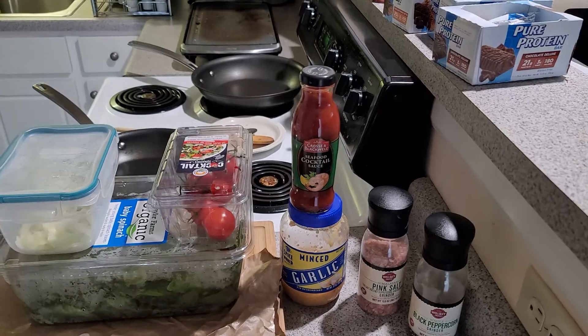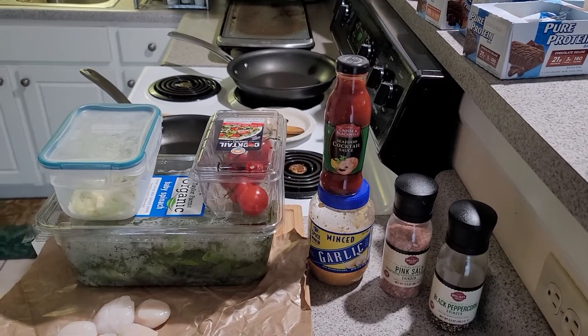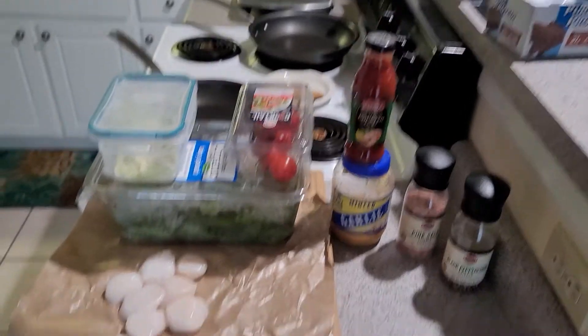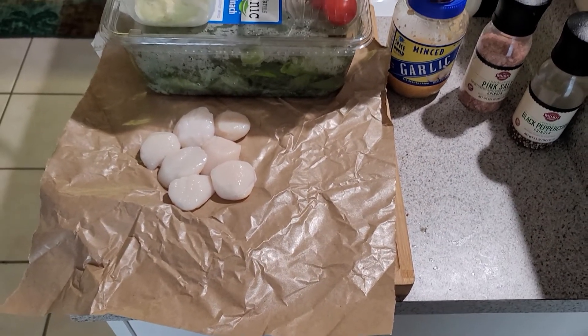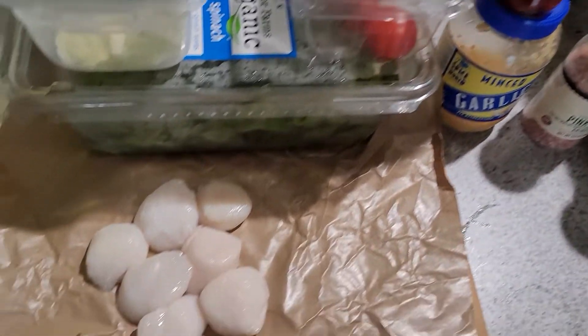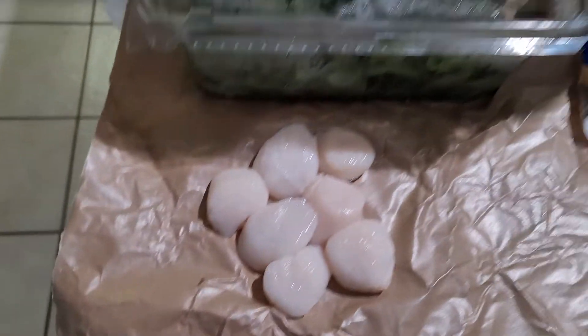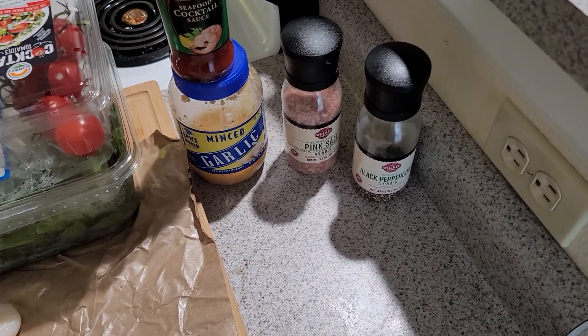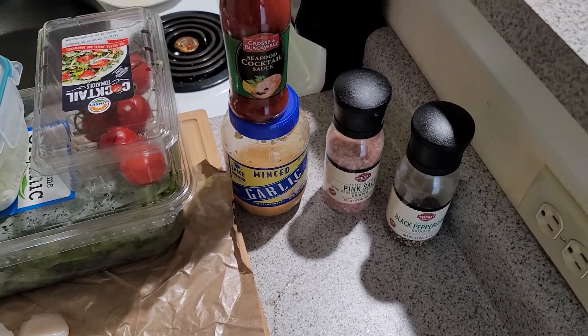Scallops don't take long to cook, and the vegetables I'm cooking with them are not gonna take long either. So let me go ahead and show you my ingredients. We've got scallops here — about seven scallops, about eight ounces — some spinach, cherry tomatoes, leeks right there, and then salt, pepper, minced garlic, and I'm gonna put a little bit of cocktail sauce on top of the scallops.